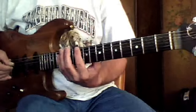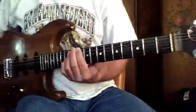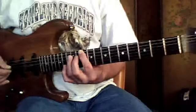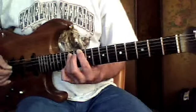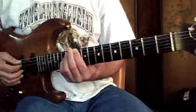So you put the index finger on the 6th string at the 10th fret. Watch that chord. And then we put these down for the power chord — 3rd finger on the 5th string, 12th fret, and 4th finger on the 4th string, 12th fret.